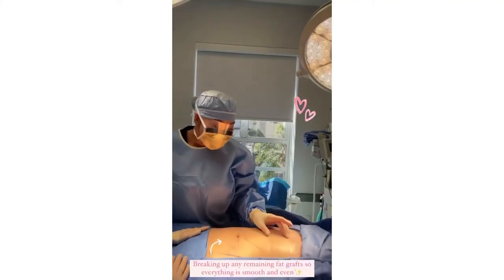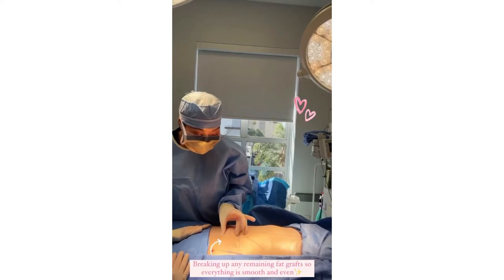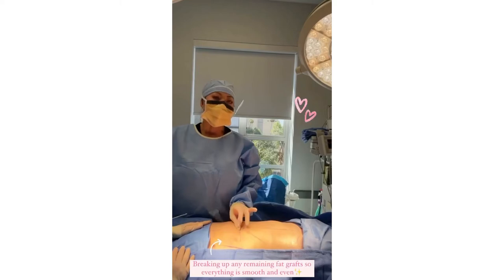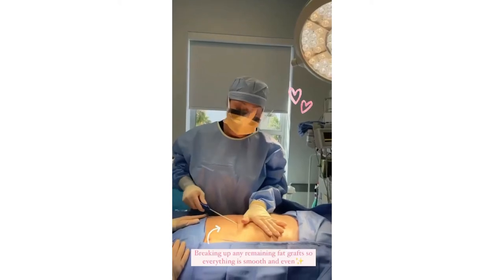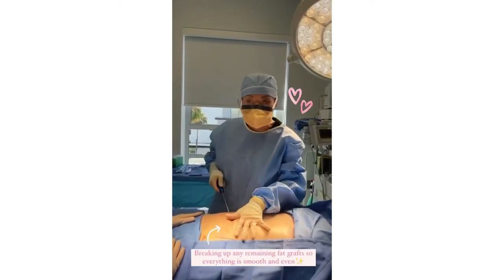So I've removed the fat — you can see how nice and flat it is. I'm just gently pinching in all areas; you can see it's nice, thin, and even. And now the final step is to use this instrument again to break up any remaining fat grafts so it just spreads out like sand and makes it perfectly smooth.